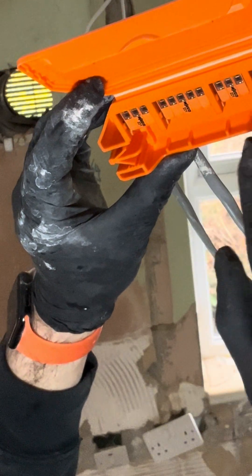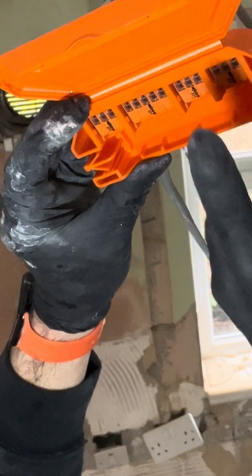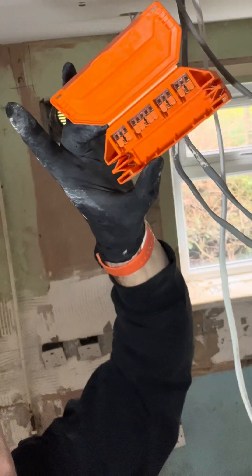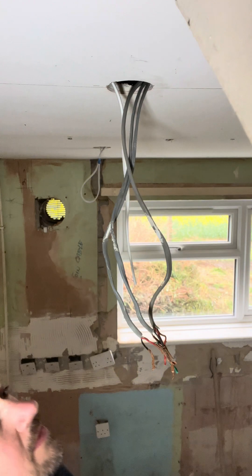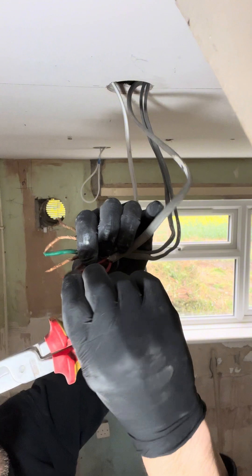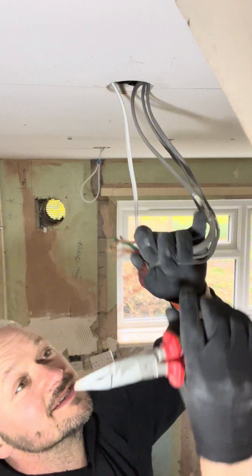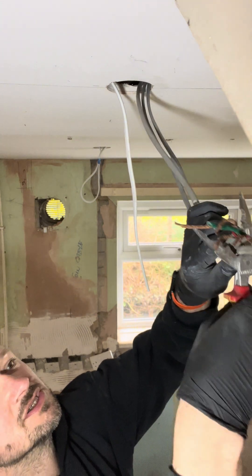We've got the loop live in and out, and then we've got the live out going through the switch, the earth terminals, the neutral and the live. So let's wire this right. On this one, where it's been wired, they've got the switch line — there's two blacks, blacks and reds, so I can just cut this off.